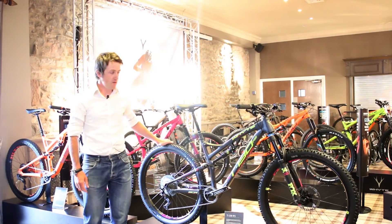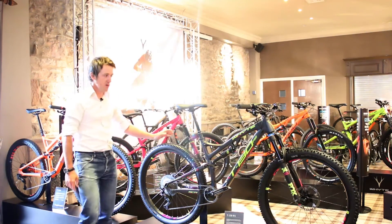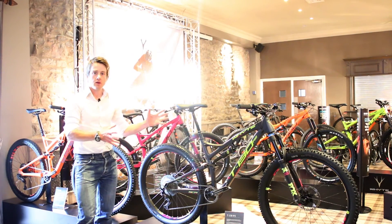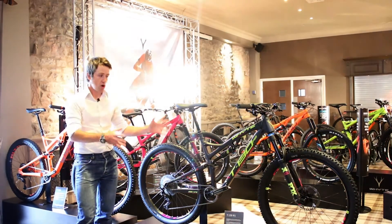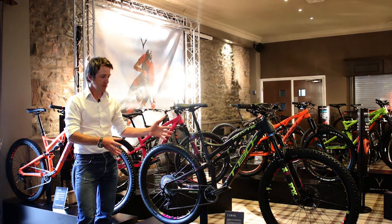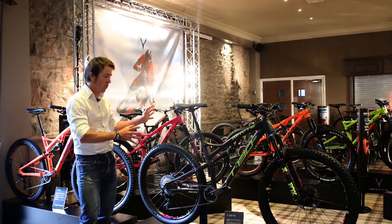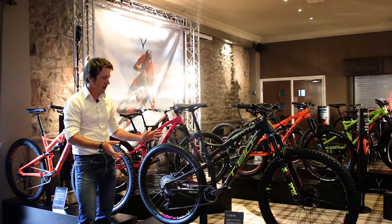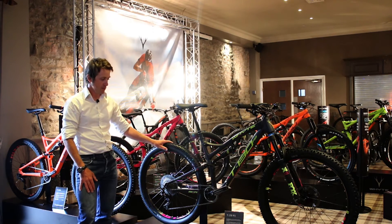I'm Ian Alexander, I'm the chief designer for Whyte, and this is the 2017 Whyte T130 RS. This bike was Watt Mountain Bikes trail bike of the year in 2016. An amazing review season with the whole T130 range — 10 out of 10 reviews, maximum scores, and this bike ended up bike of the year.